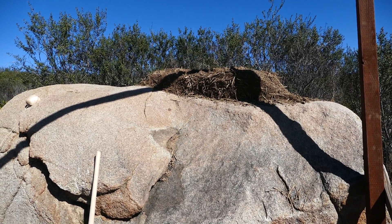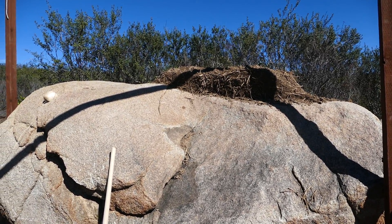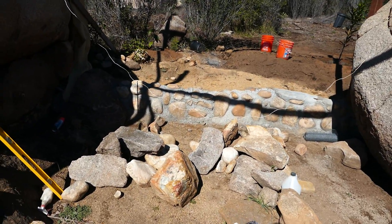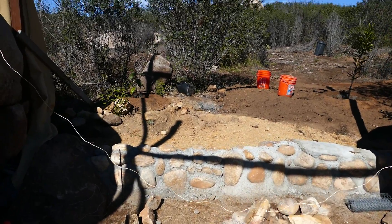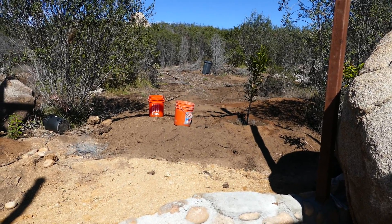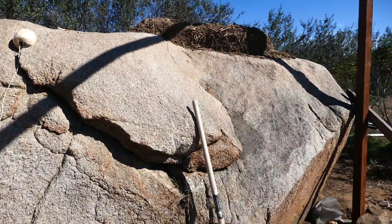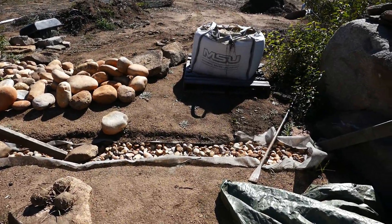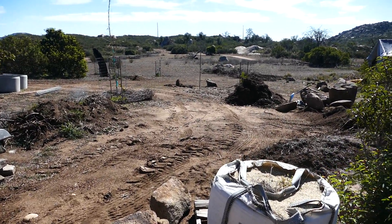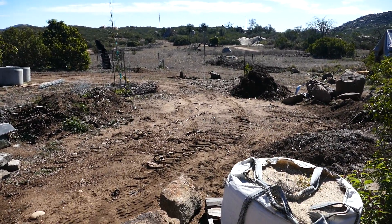We've started the cob, it's looking good and moving quite fast. I really hope we'll end up getting the roof on before the rains start. That's pretty much the update for now. I'm going to keep working on it and hopefully get moving pretty soon. Alright, thanks.